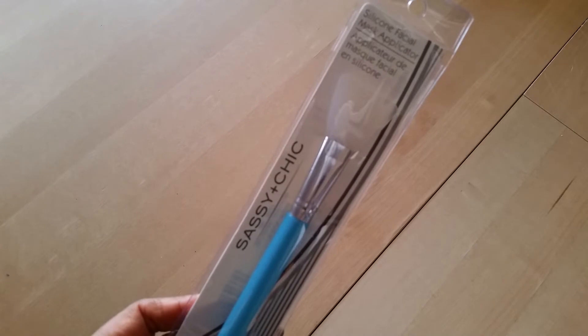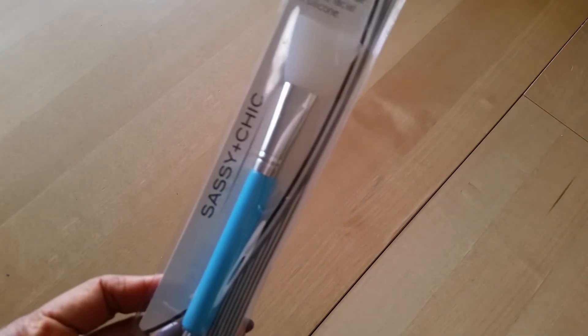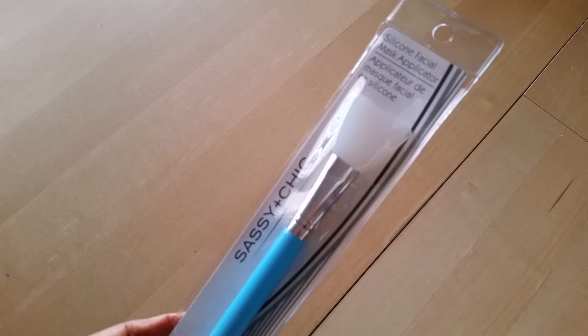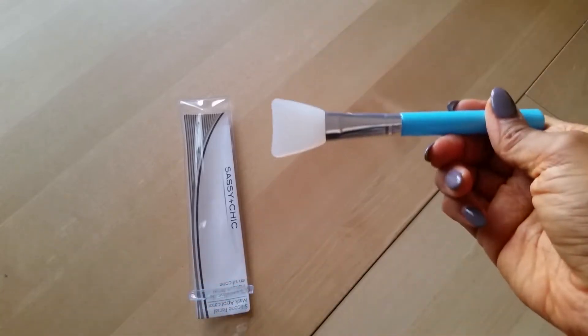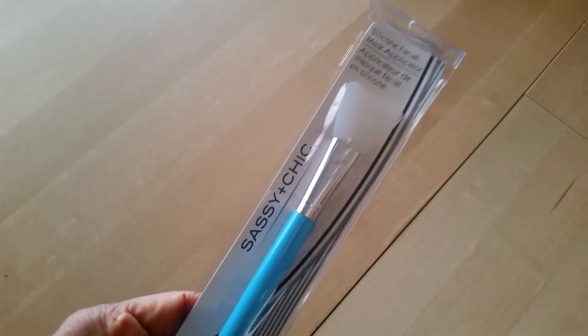Now we're going to get into the non-planner favorites — more lifestyle things. I picked this up at Dollar Tree a couple weeks ago; this is actually the second one I have. It is a silicone facial mask applicator. If you do face masks and don't like sticking your hand in the tub and spreading it all over your face, this is a really good option and alternative. You can also use it with sheet masks. The tip is really flexible and you just scoop out the mask and spread it all over your face. For a dollar it works really, really well.